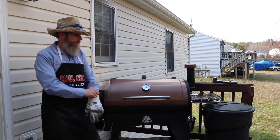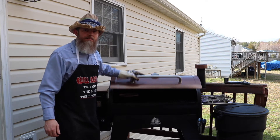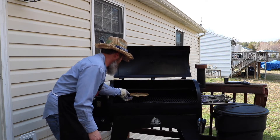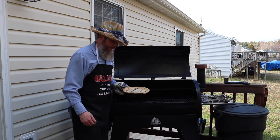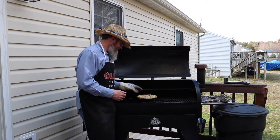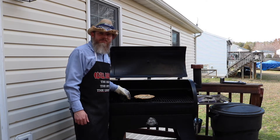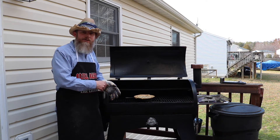Alright, so that peach cobbler ought to be done here on the pellet smoker. The crust is looking real brown all around the outsides and the edges — I think it's ready to come off the grill. We're going to go ahead and get that inside. You can see it's bubbly. We're going to bring that inside, let it cool off, cut it open, and throw some ice cream on top of it. That's going to be some good stuff. This is what we're doing right here — grilling and smoking in our backyard, things you can do in your backyard.